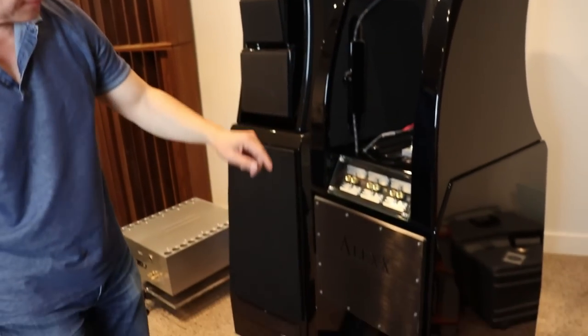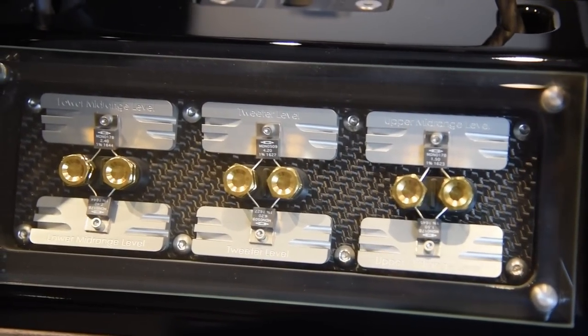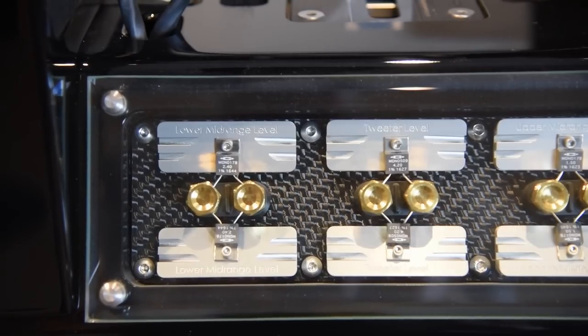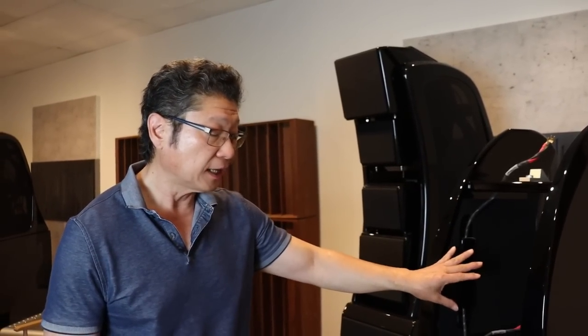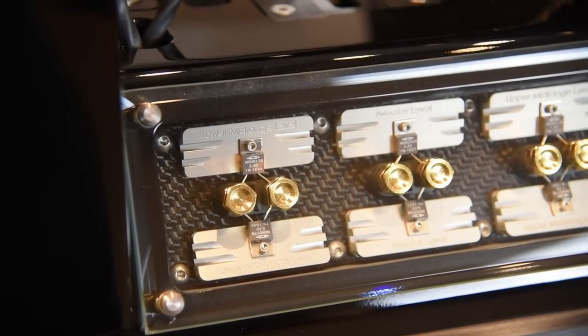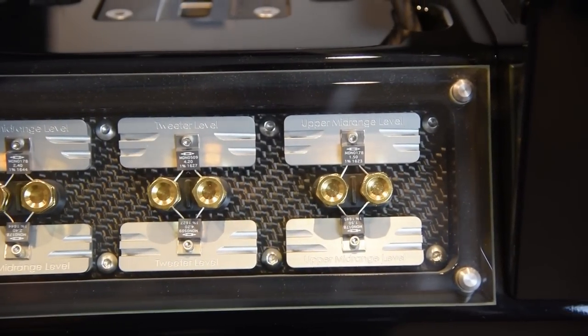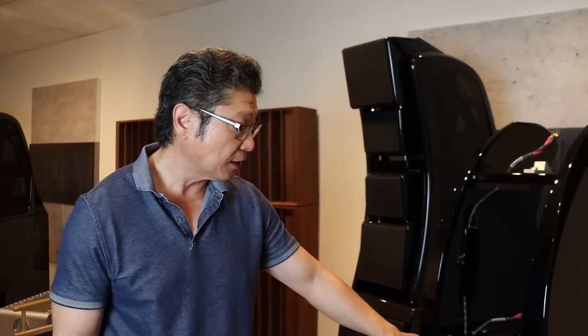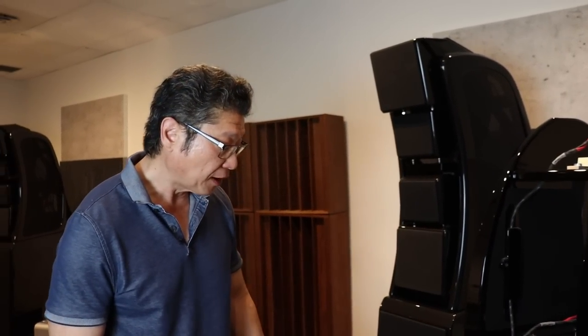This is the back of the speaker. You can see this window here — these are all the different resistors for the different drivers, there to protect them in the event that the amplifier has a problem or there's distortion coming out of the amplifier. All the resistors are mounted directly to metal heat sinks, which wick away heat as quickly as possible. They're very easy to replace — the glass cover literally just pulls off, the old resistors are attached with binding posts, and you put the new ones in and away you go.